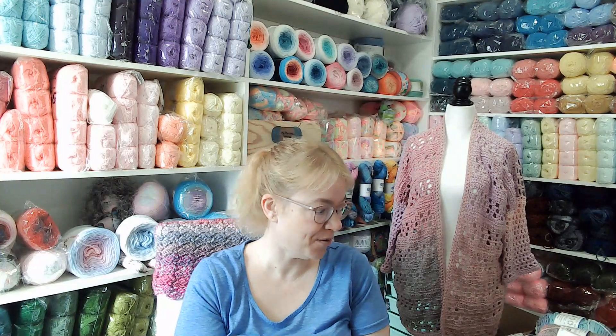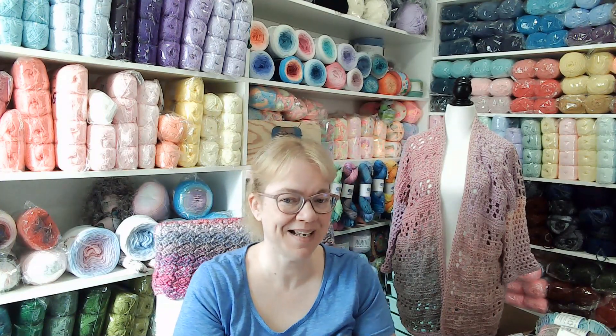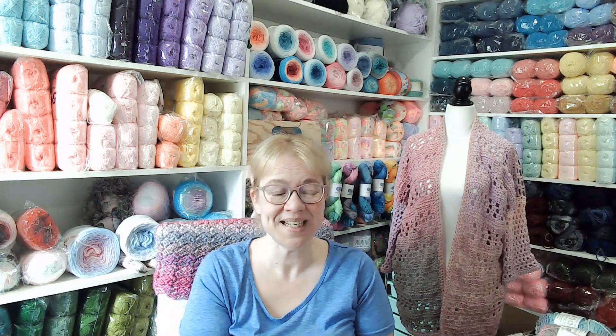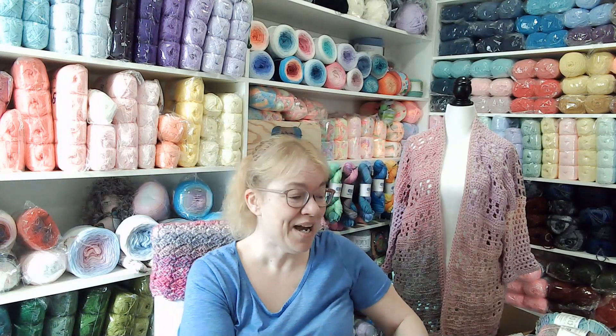Hi everyone, welcome to my channel! My name is Angela and this is my precious yarnery. I'm making a few videos today because my husband is on vacation next week and we want to spend time going out together. I'm getting a few videos done today for next week and for Friday, so this one's going to be Friday's.